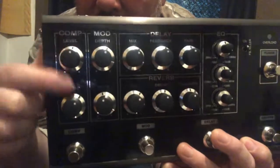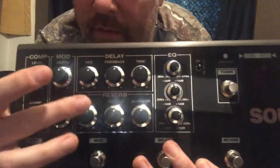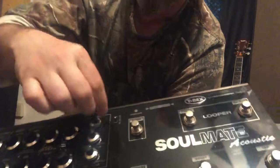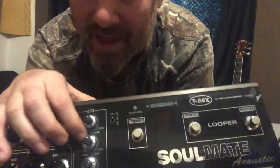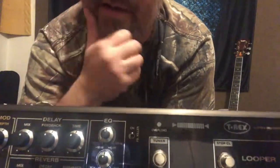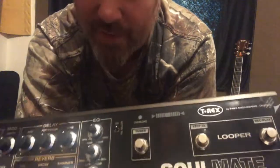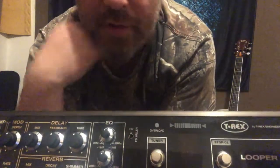Going through the front panel again: the compressor section with level and compressor controls, the mod section, the delay and reverb section, and a three-band EQ section — high, low, and mid. It even spells out exactly what the frequencies are right on the pedal, which is awesome. If you know your guitar sounds muddy at 220Hz or 440Hz, you can remove that frequency.